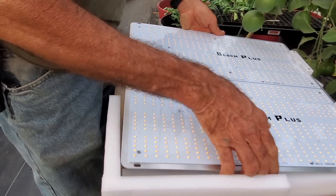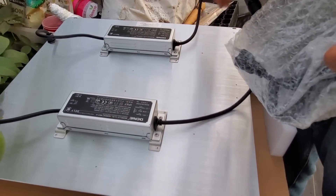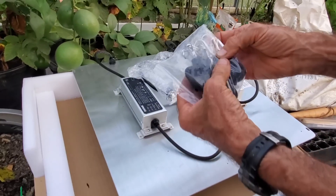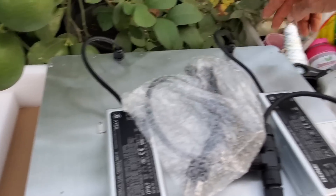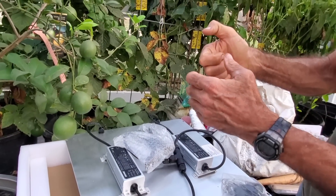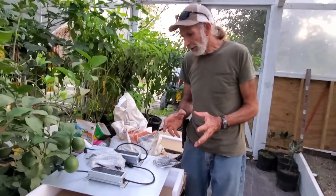Another thing — this thing weighs about 10 pounds roughly. When you look at the back, it has two transformers that go into one cable, which goes to one cord that plugs into a 110-amp outlet. It comes with its own lanyards that hook into each corner — one on each of the four corners. These lanyards form a Y system, and they have an adjustable mechanism so you can pull it up and lock it, making it really easy to raise or lower.